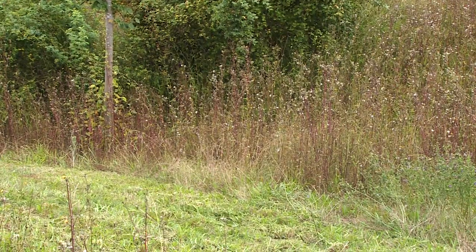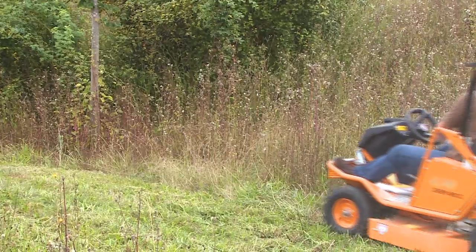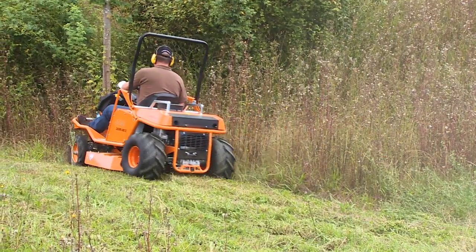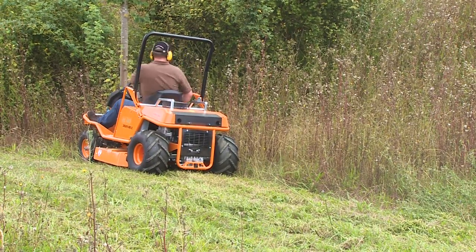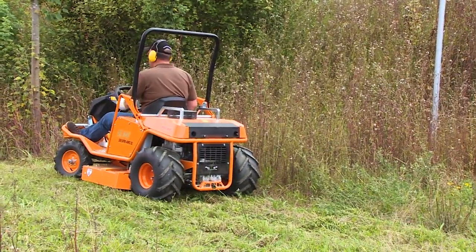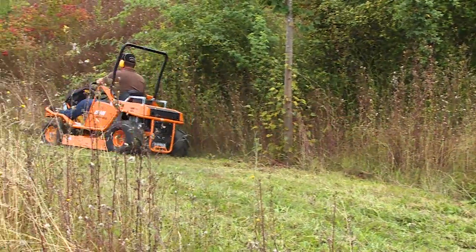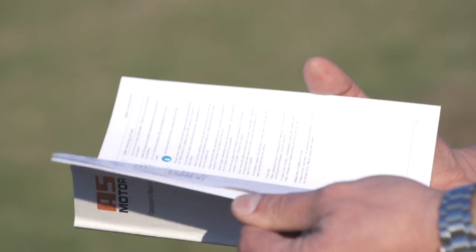AS Motor advises that you never mow while reversing. It is safer and more effective to mow while moving forward. If you have to reverse, do so slowly, checking behind and below you to guarantee safety. Only reverse your mower as far as it is necessary. Pay extreme attention to any young children who could be hidden in tall grasses. For detailed information, please consult the operator's manual.